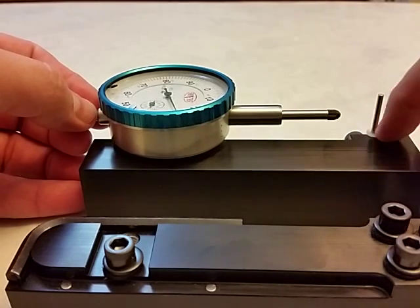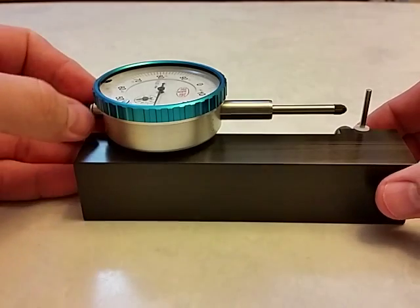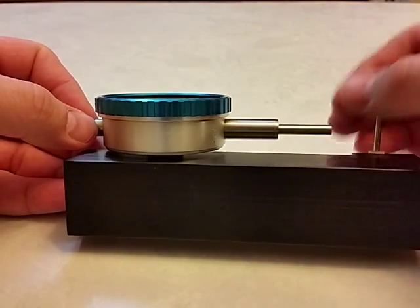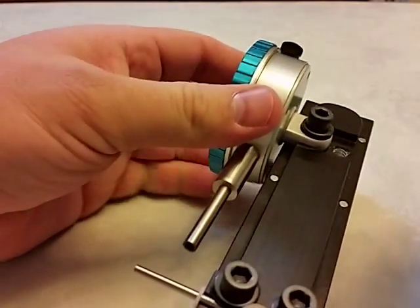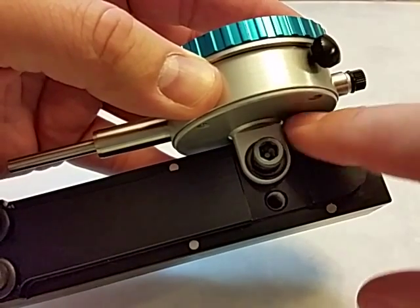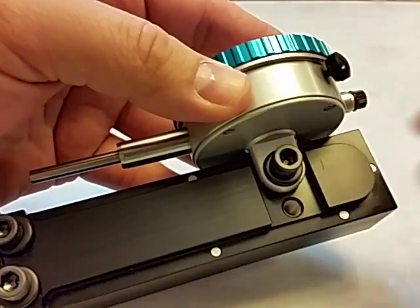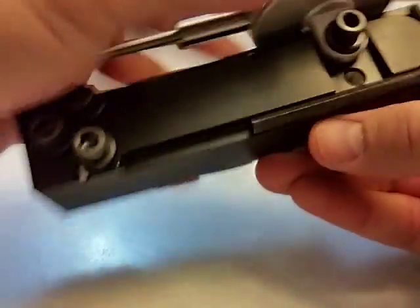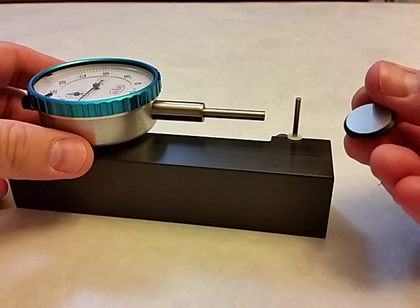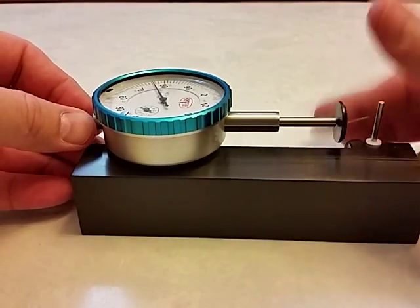I'll take these washers back off and leave my one on the bottom. I'd like to show you something that I really like — a different tip for the indicator. If you want, your regular tip can be stored right on the magnet right there; it won't fall off. It's stuck there. The Allen wrench is there too. Here's my favorite: this is a wide ground flat indicator tip.